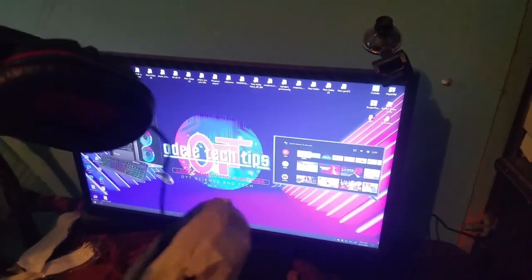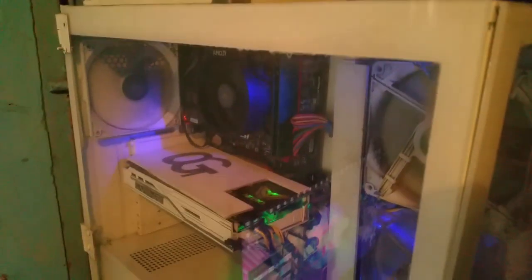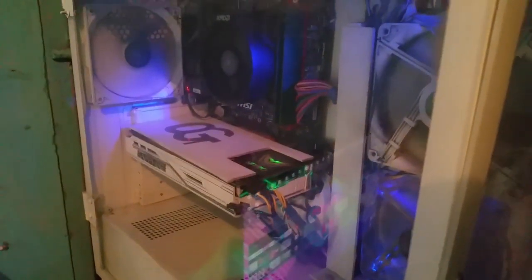My headset broke, and this is what I do my gaming on guys. Today I'm gonna pull it down, clean it up, get some of the dirt out of it, wipe it down. This is what I create my games on, but I don't create my videos on it.